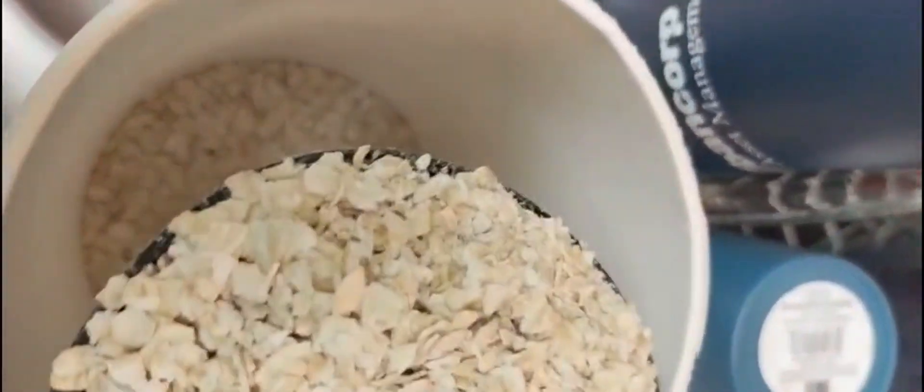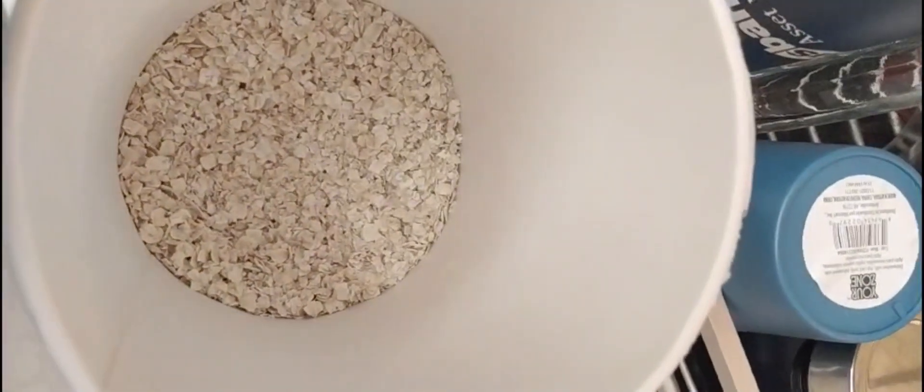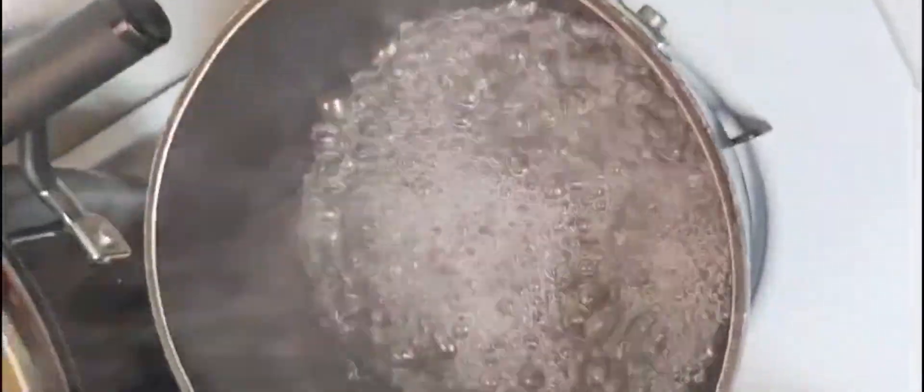Hello guys, welcome back to Chrysling Family. If you are new here, my name is Linda, you are welcome. Today I want to take you guys on how I prepare my oatmeal with fried egg and bread.